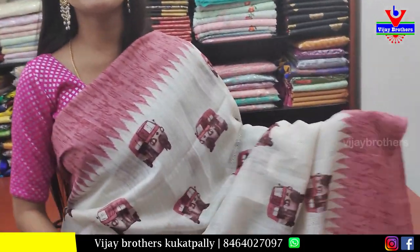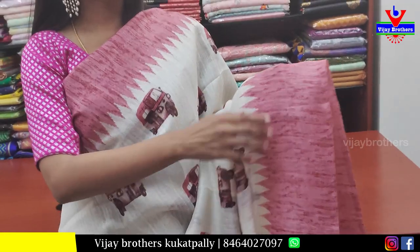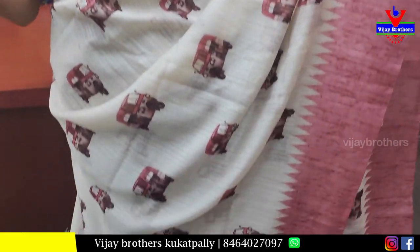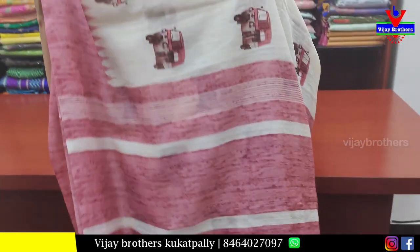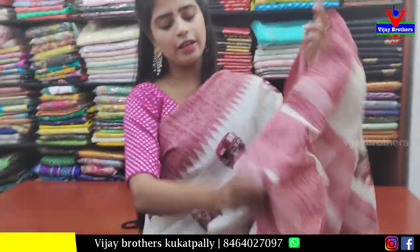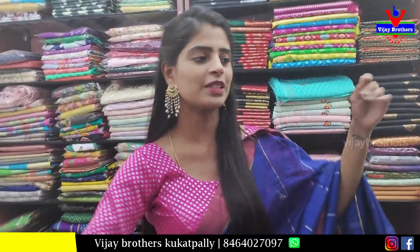Next is jute linen — half white and rusty shade. Strap border with temples. Body part has digital auto prints throughout. Pallu is contrast pallu with tassels attached. Blouse is contrast blouse. Price 500.